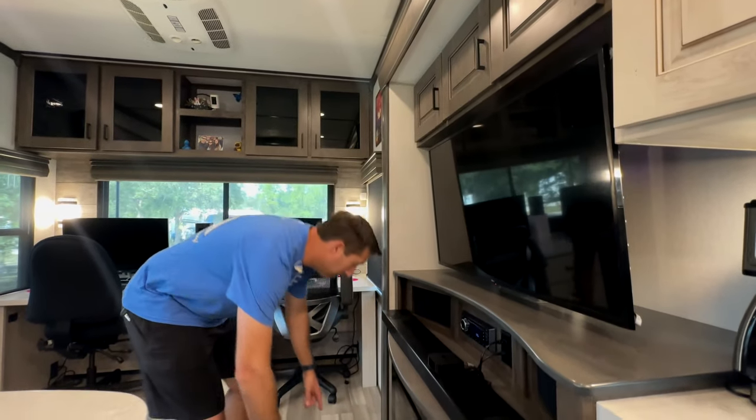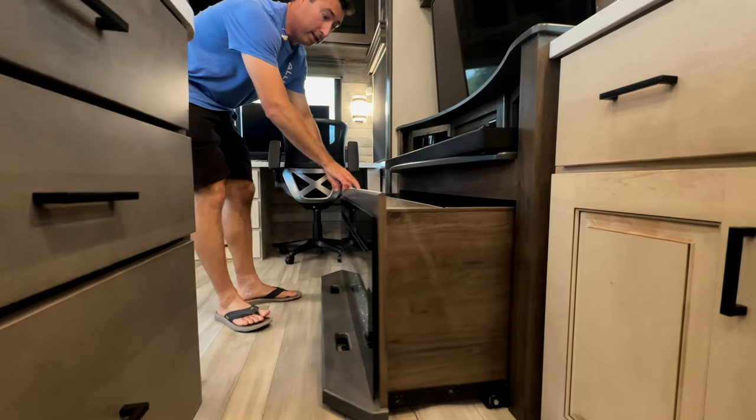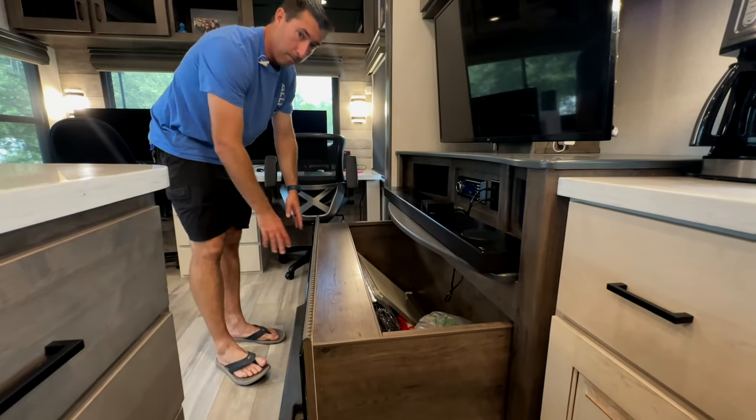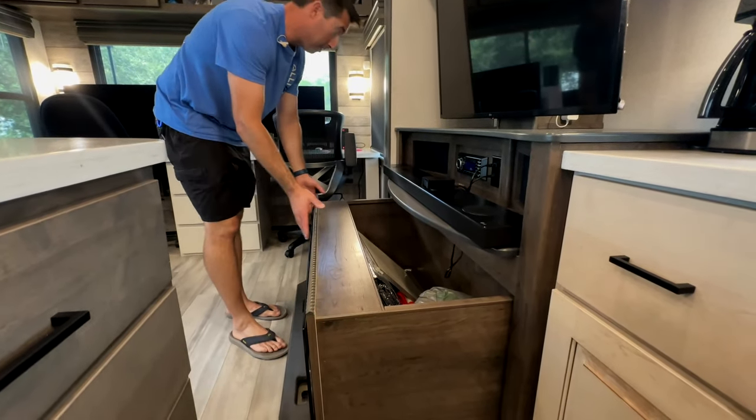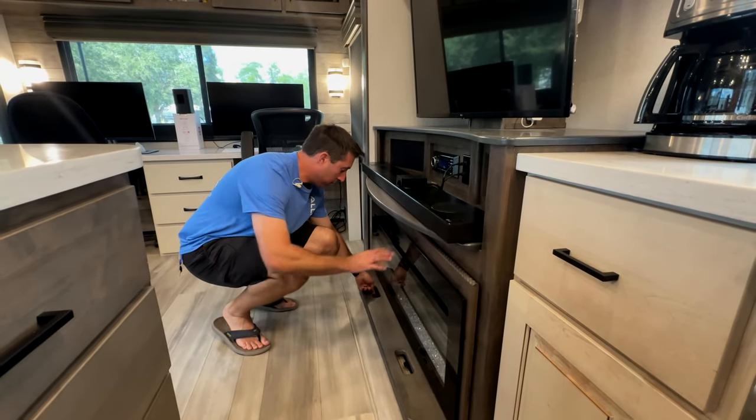One of the things we love about Alliance is this feature — lots of storage. It's just our gas fireplace and they put storage underneath it — nothing we modified, just really cool.